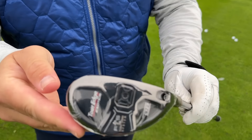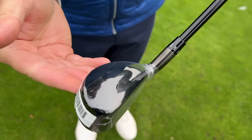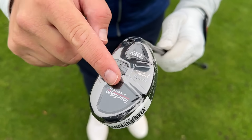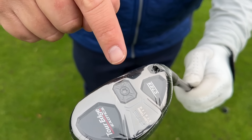Doesn't that look good? Shape-wise it's very Adams-esque. Who remembers the old Adams hybrids? But it's a little bit more of a driving iron style. You can see the Razor Sole technology at the back, and we have the flight tuning system at the back there as well, which almost acts like a V-steel technology. We've got a nice front weight here so it's going to be a little bit of a low spin one.